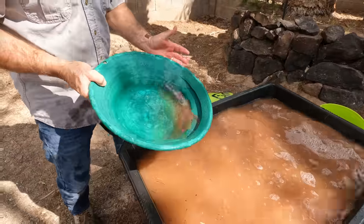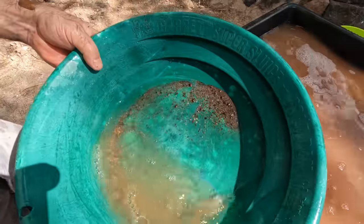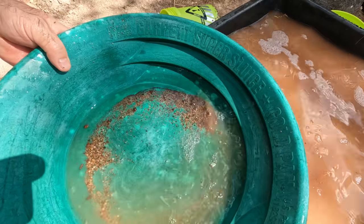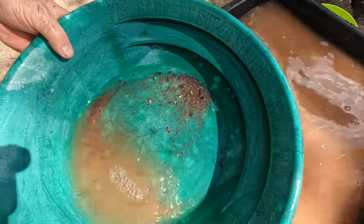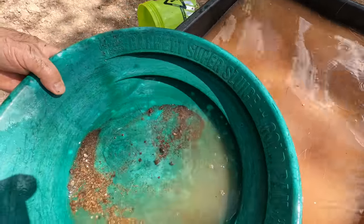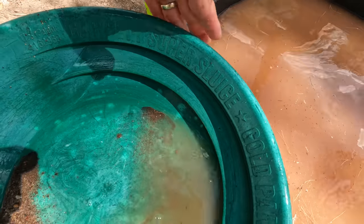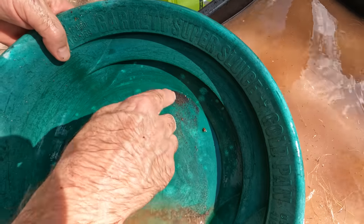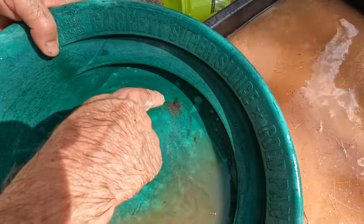All right, let's see what we got. More heavies, more heavies. Gold — there's gold everywhere back here! Yeah, right there. See that? One, two, three, and a whole bunch of fines. I'll get a shot of that too.